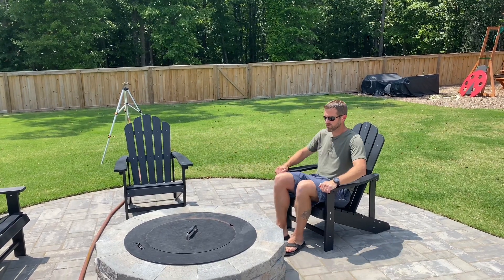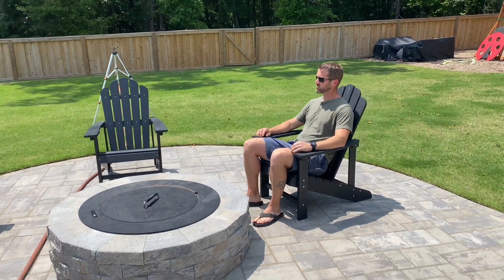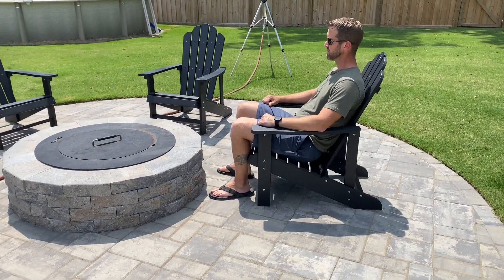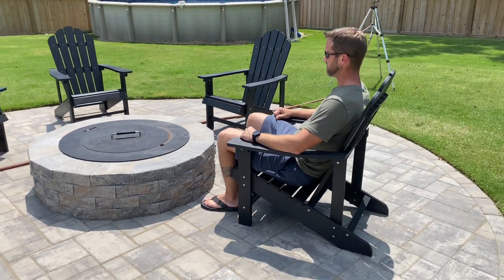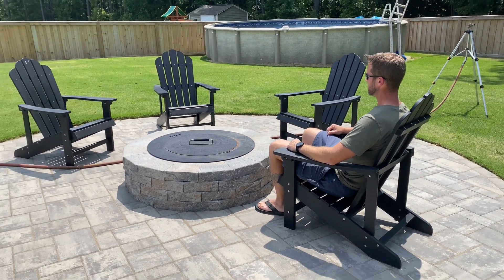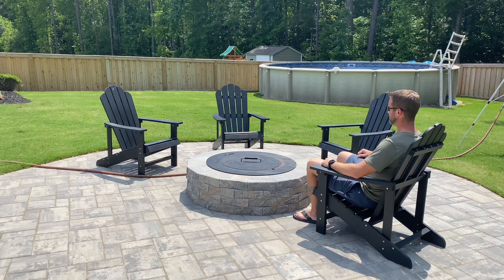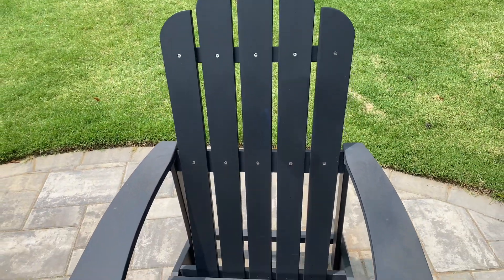Today we're reviewing the Aferton Adirondack chair set. My husband graciously volunteered to demonstrate these as they're incredibly comfortable. For reference, he is 5'10" and weighs about 185. We've had this set of four for almost a year now, and honestly you can't even tell that they've been outside.